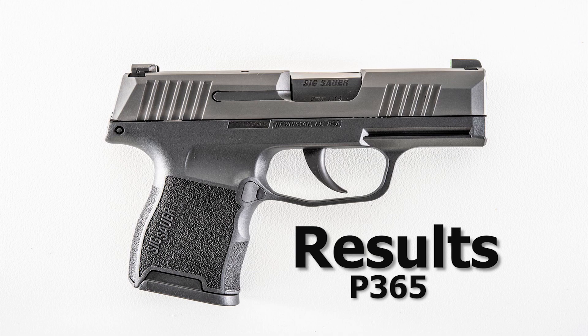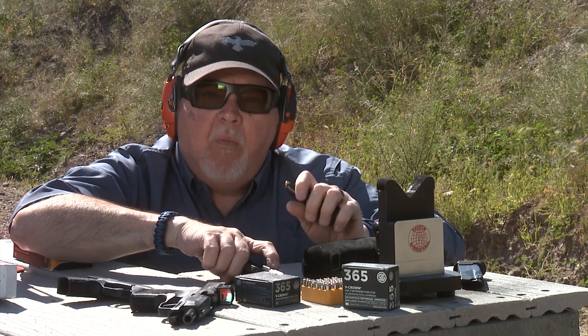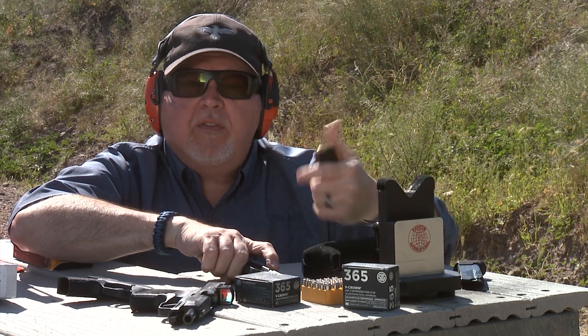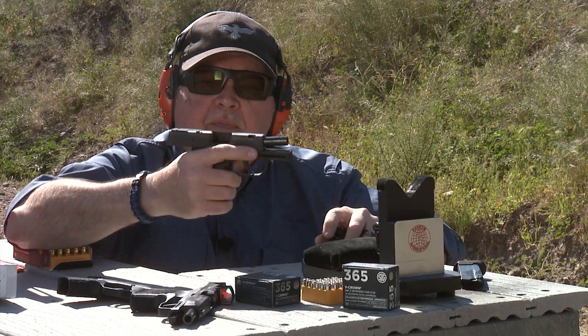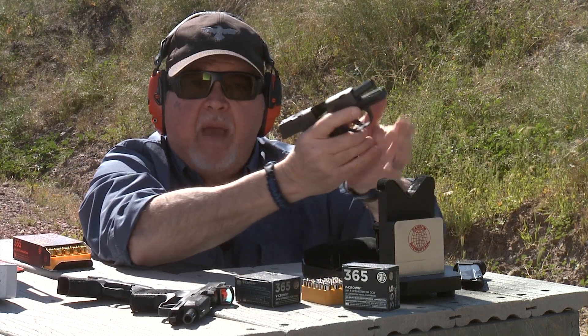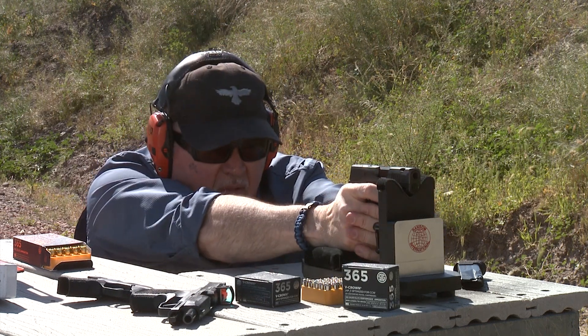We're back — we're going to shoot the SAS. To tell you about the first one, it penetrated almost to the 16-inch mark, but the gels are 16 inches deep, so it's about 15 inches. We're going to see how the SAS, which has ports in it, compares with the same ammunition at the same distance. Let's try it.